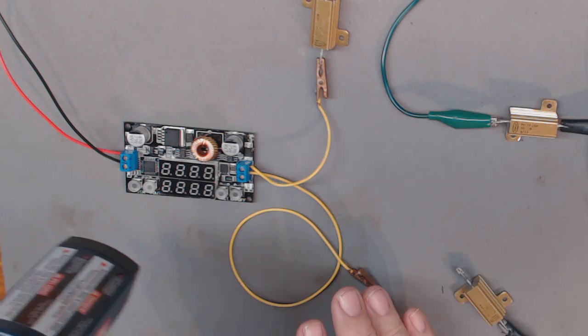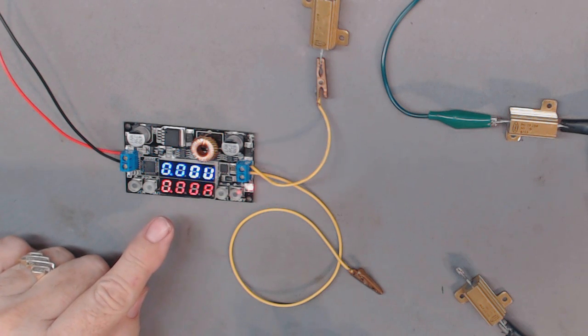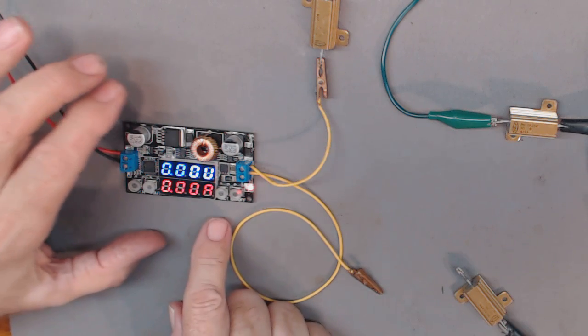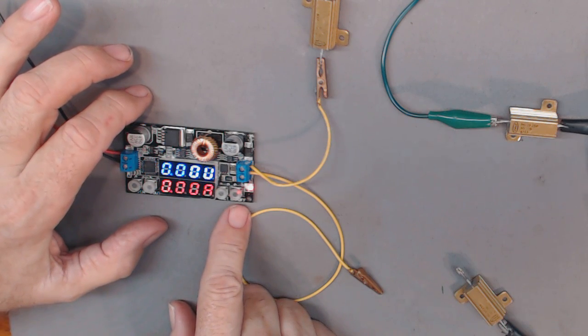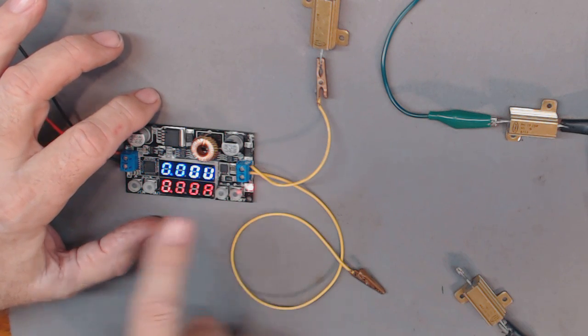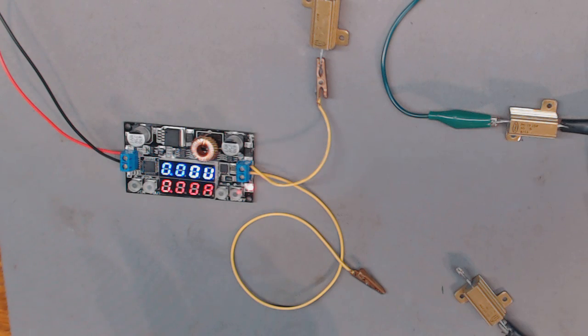I'll turn on my power supply, which powers up the device. I don't have a load on it right now. Then I can push this on/off button to energize it so the set voltage goes out. Right now it's not going out — let's verify that with my meter.